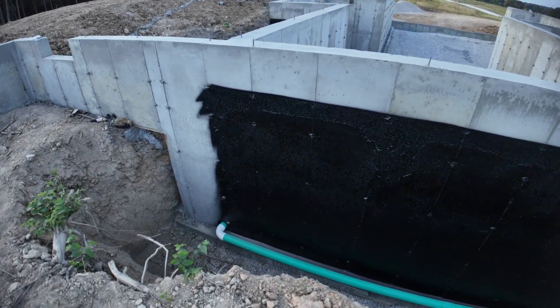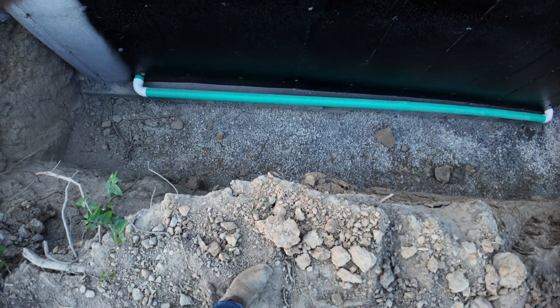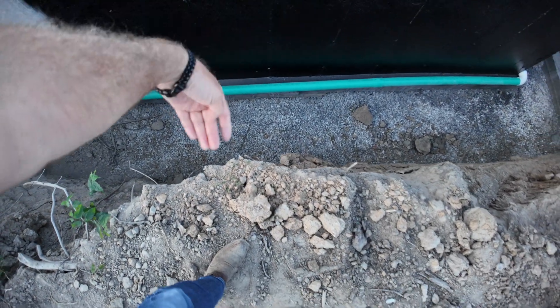The waterproof contractor treats these walls with this membrane and they go all the way down to the bottom and then come over the footings with that membrane. That basically seals up the foundation between the basement wall and those footings so that you don't get any water coming in through that seam or gap between those, if there is any gap. It should be pretty tight. But there's also something on the inside that I'm going to show you that will help with that as well.